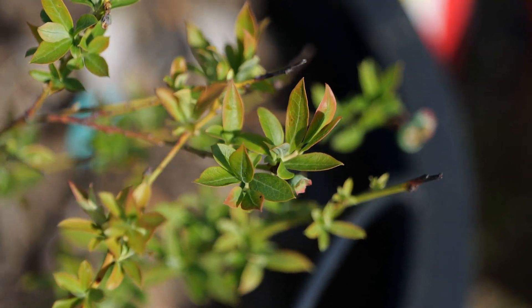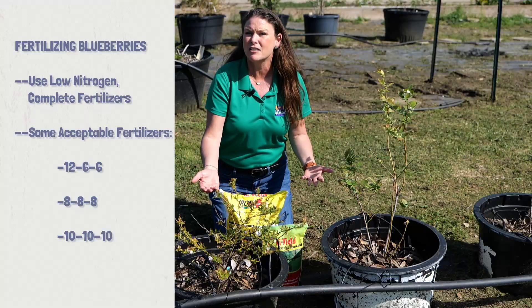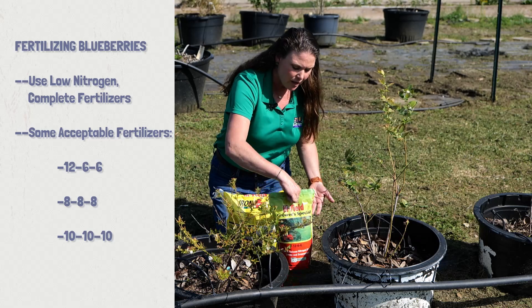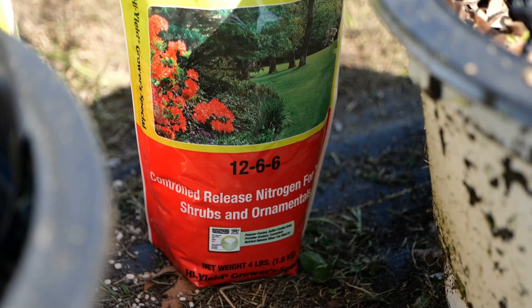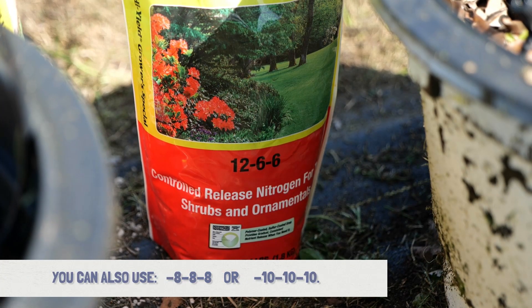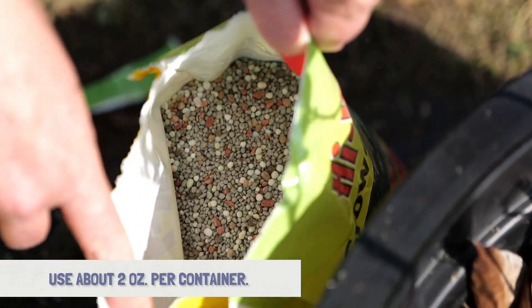These are a little light green, so this is the time to fertilize. What we're going to utilize is something that is low in nitrogen — a complete fertilizer. Here's a 12-6-6, so this is just fine. You could use an 8-8-8 or a 10-10-10; those are all acceptable. We're going to use about two ounces per container.